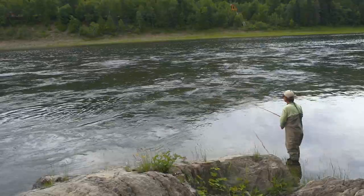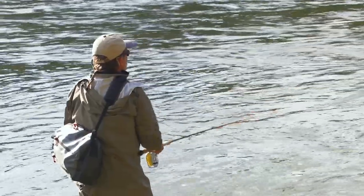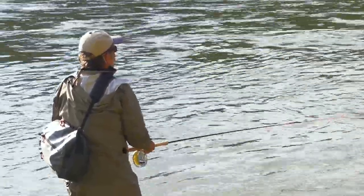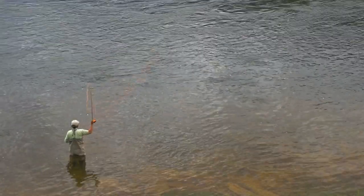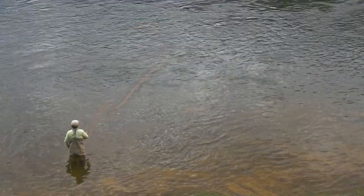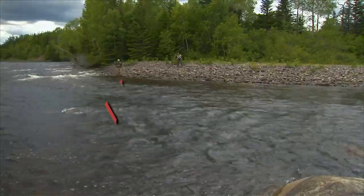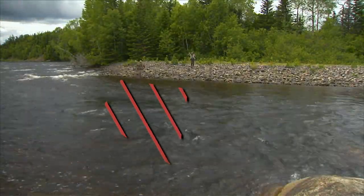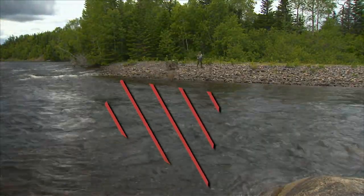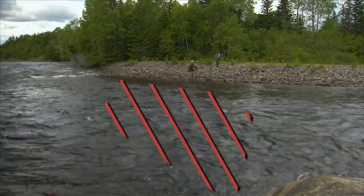What you need to know first is how to work a run. If you don't know exactly where the fish are, you have to systematically break it down. The best method for doing this is known as the two-step, two-cast. Basically, you make two casts, each one longer than the first, and then you take two steps downstream. By doing this, you'll effectively work over an entire area with your fly.